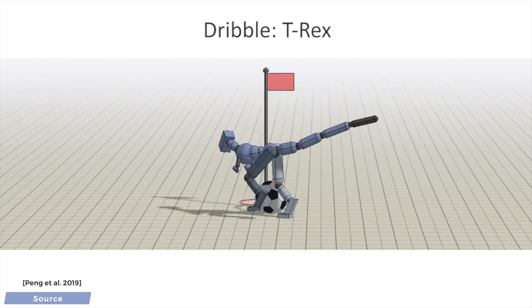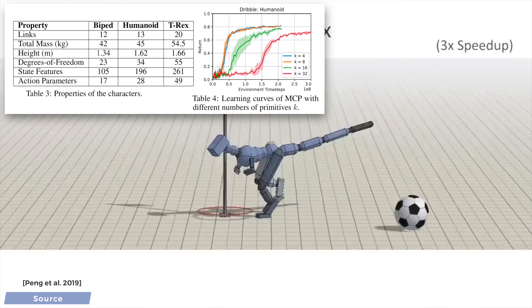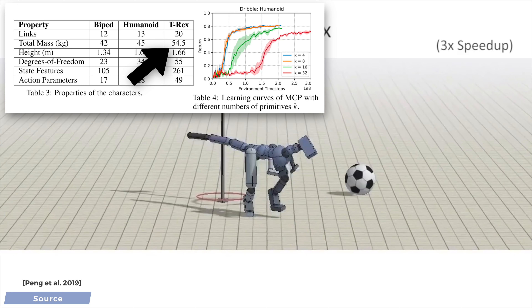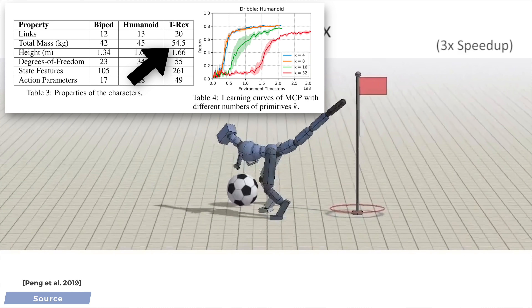Amusingly, according to the paper, it seems that this T-Rex weighs only 55 kilograms, or 121 pounds. An adorable baby T-Rex, if you will.